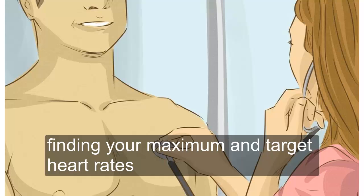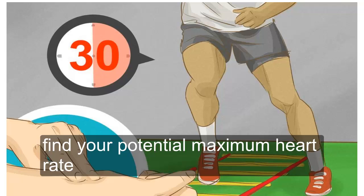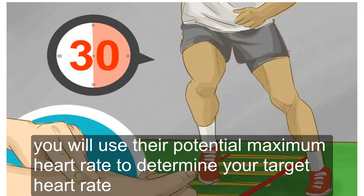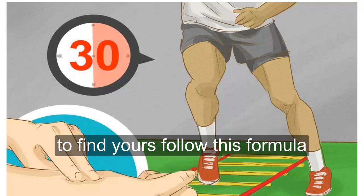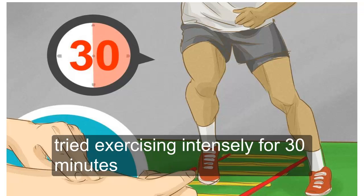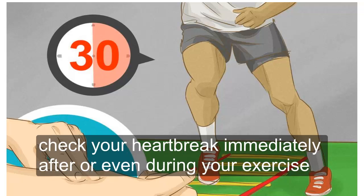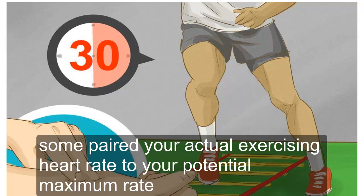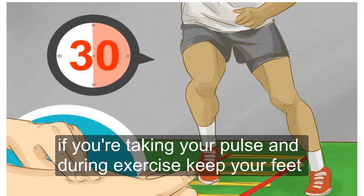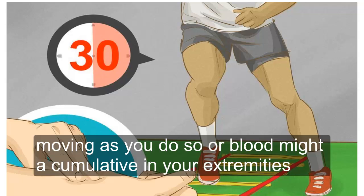Finding your maximum and target heart rates. Find your potential maximum heart rate — this is the highest your pulse rate can get, and you will use it to determine your target heart rate. To find yours, follow this formula: 220 minus your age equals predicted maximum heart rate. Try exercising intensely for 30 minutes and check your heart rate immediately after or even during exercise. Compare your actual exercising heart rate to your potential maximum rate — the numbers should be fairly close. If taking your pulse during exercise, keep your feet moving as you do so, or blood might accumulate in your extremities.